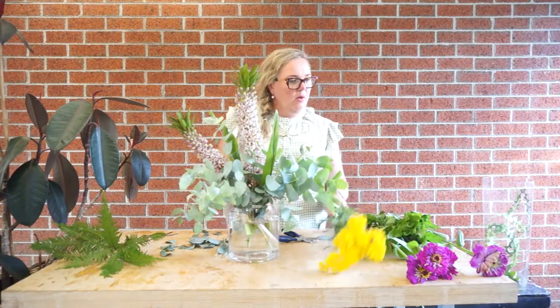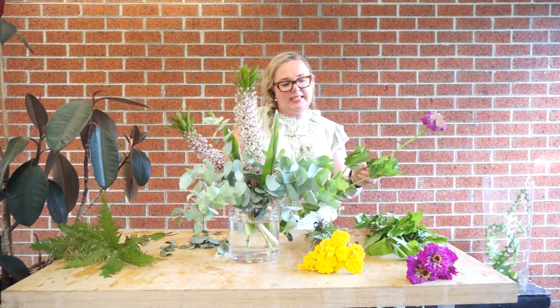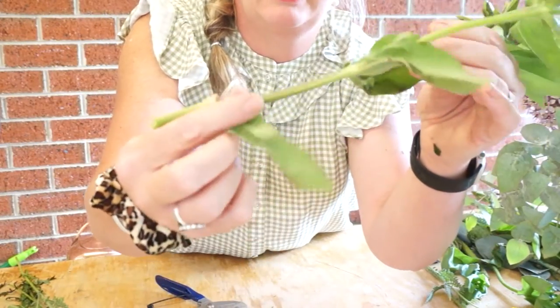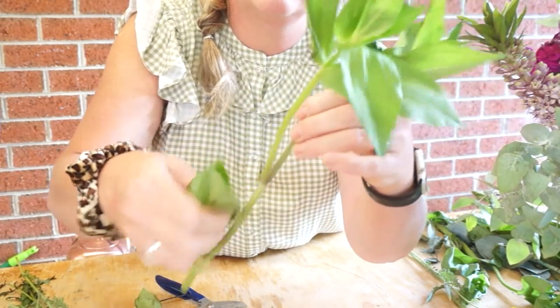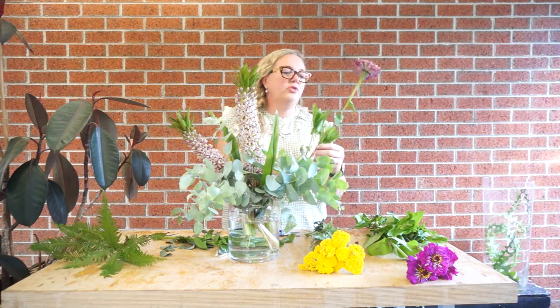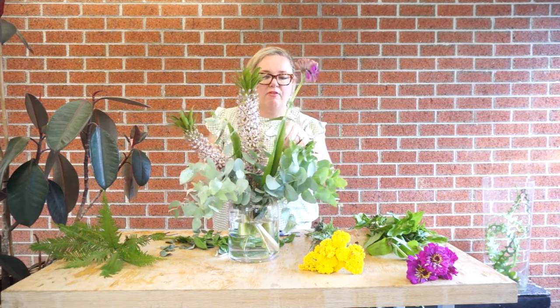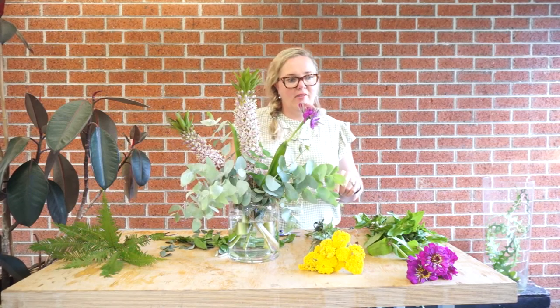Just like that. We're next going to work with the zinnias. The zinnias need just some basic preparation — reduce a little bit of the height, and if there are any leaves that haven't survived the trip or are just not looking 100%, just snip them off, because you want to get the best out of these blooms.